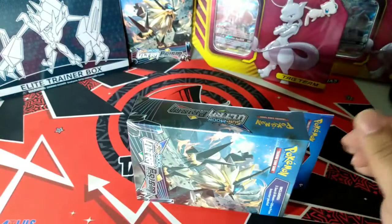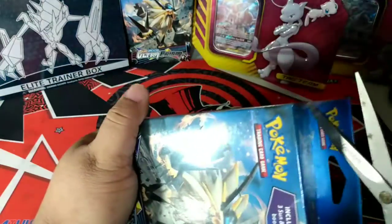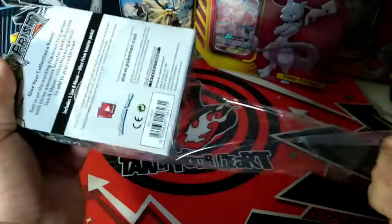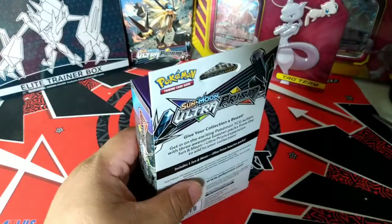In tomorrow's video, I'll be opening up another Burning Shadows Elite Trainer Box. Hopefully we can get that Charizard on our quest for Charizard, because Darkness Ablaze is coming. Good old Darkness Ablaze.